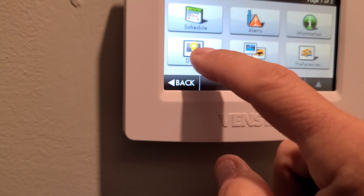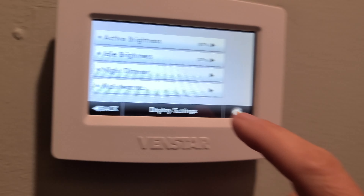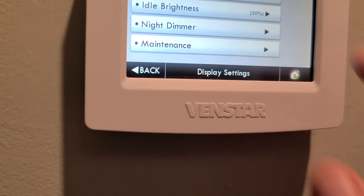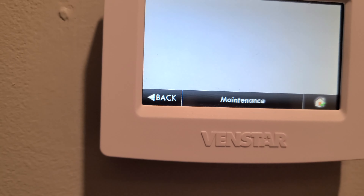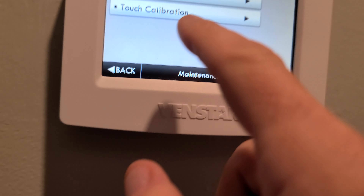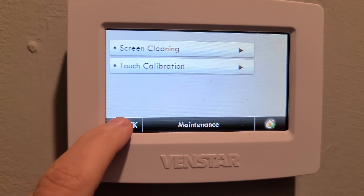Under Display, you can set the brightness and a night dimmer. Right now brightness is at 80% and it dims down to 30% when not in use. You can also set it to dim at night. In Maintenance mode, you can do a clean screen and calibrate the touch display, which is useful.